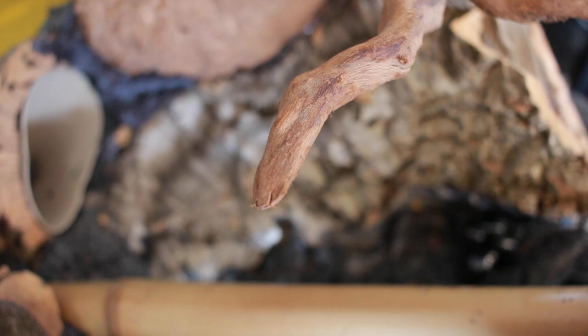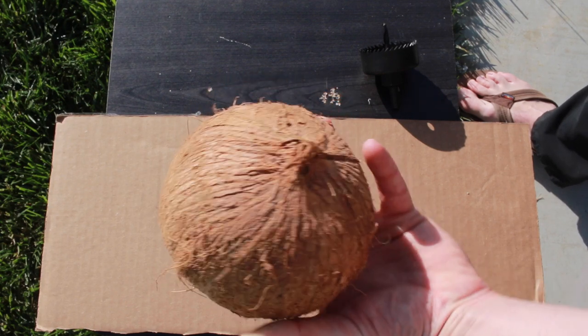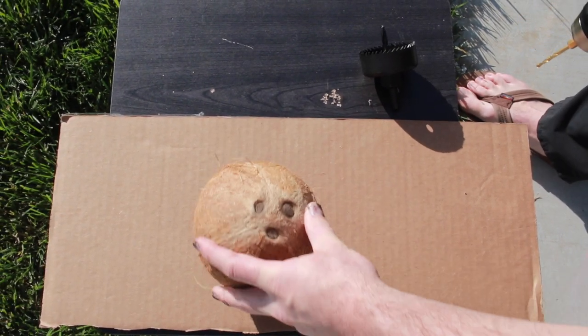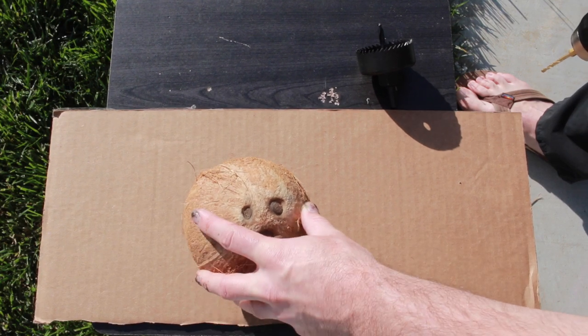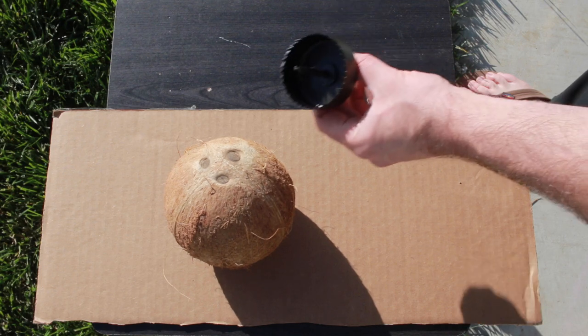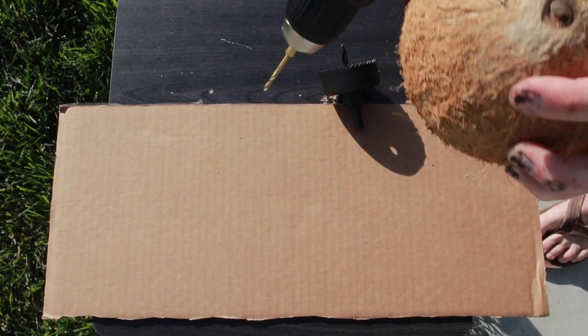Now I'm going to make some hides out of coconut. First I'm going to drill holes in the top just to drain out the fluid. This will help the hole-cutting process later with the hole saw bit to be less messy. Coconuts are tough.